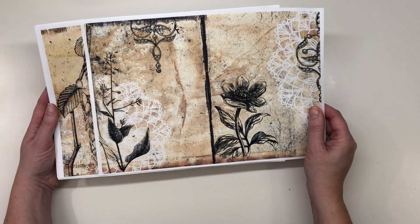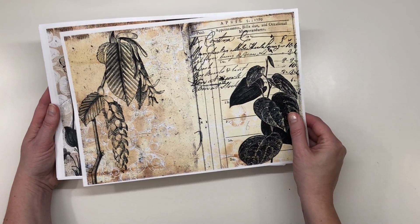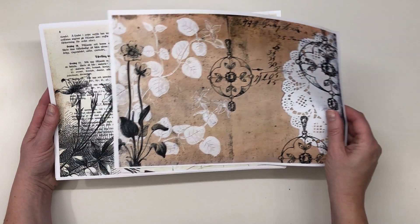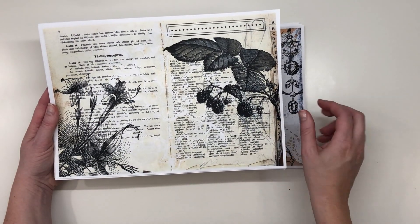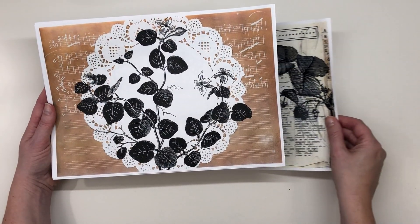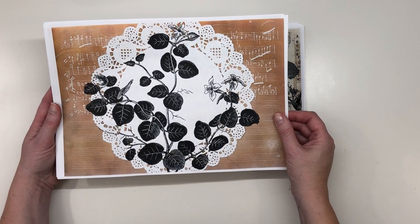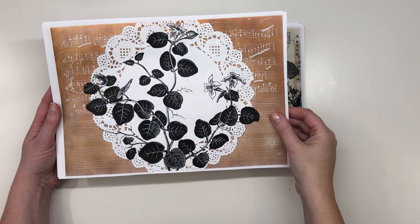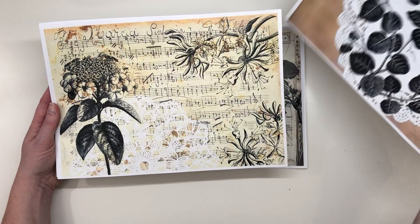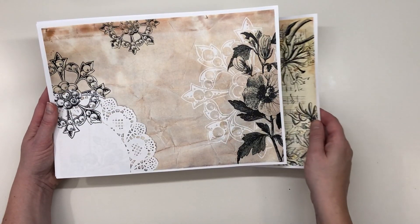This is the first page. This is the second page. This is the third page.